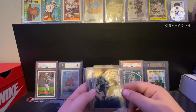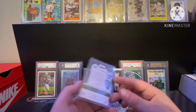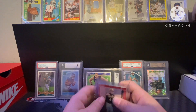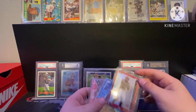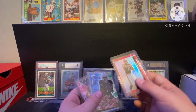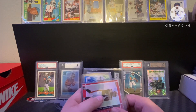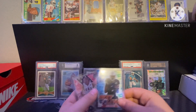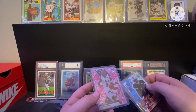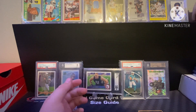Then a DK Metcalf shimmer or starburst parallel and another Michael Carter rookie. Got a Brady Quinn rookie on top — Score, it's from 2007, don't really know who it is. And a Dwyane Wade pink Mosaic — got this in a pool box as well.